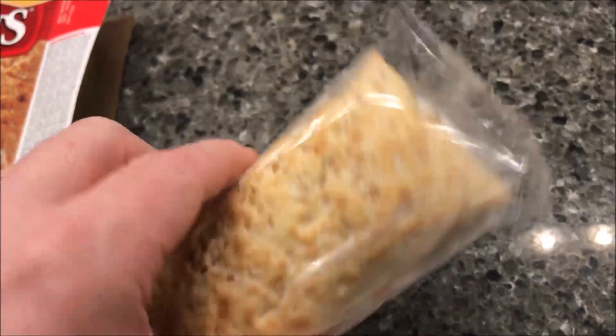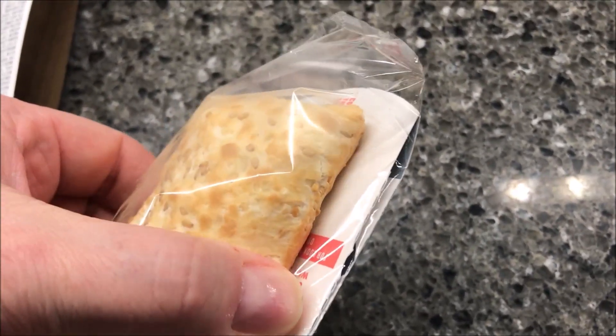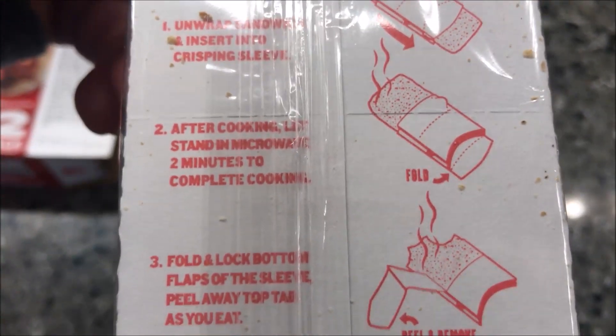There you go — that's what it looks like. You can see the crisping sleeve says 'this side up,' so you put the Hot Pocket into the sleeve, put it in the microwave. The directions are even printed on the sleeve — two and a half minutes.